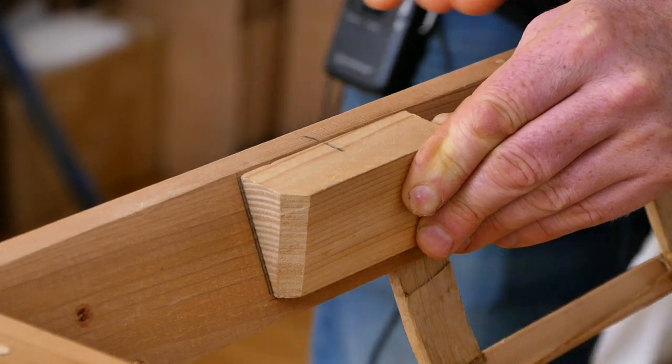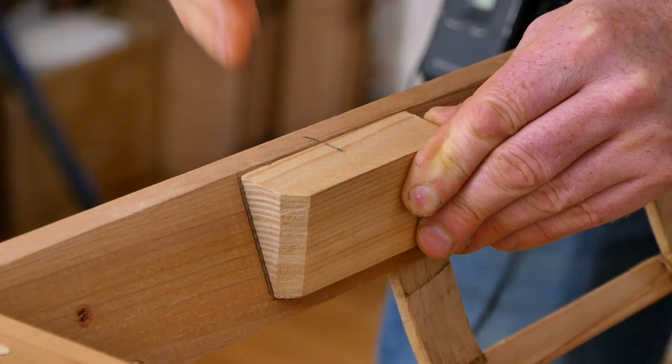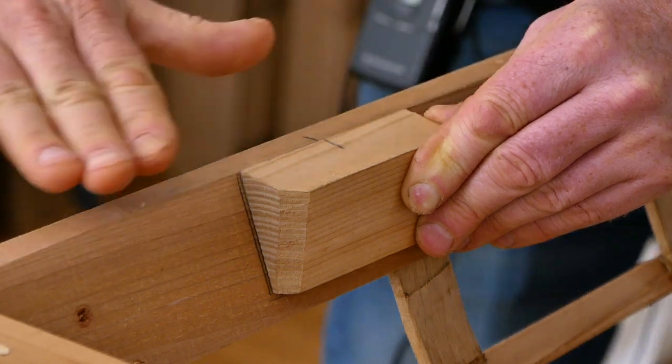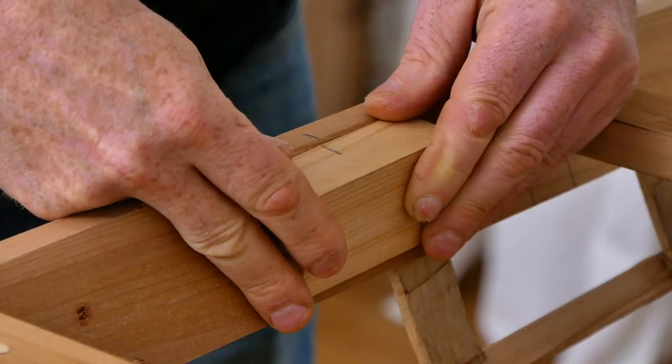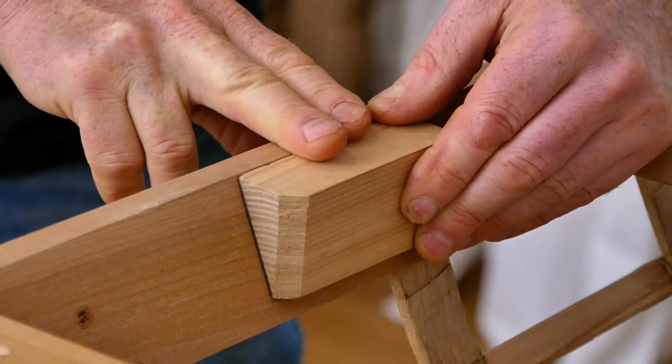If for whatever reason you've already chamfered off the top of your gunnels, or you happen to be putting this style of block on a Greenland kayak which has flattened gunnels already, in that case you do want to mount this flush with the top surface of the gunnels.